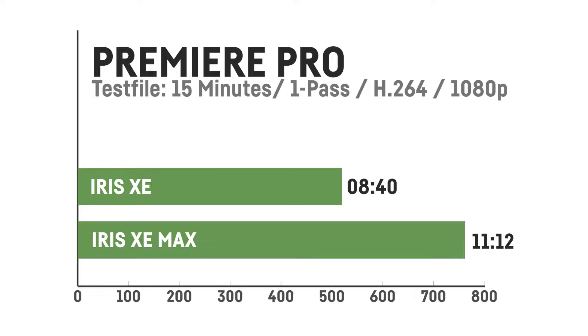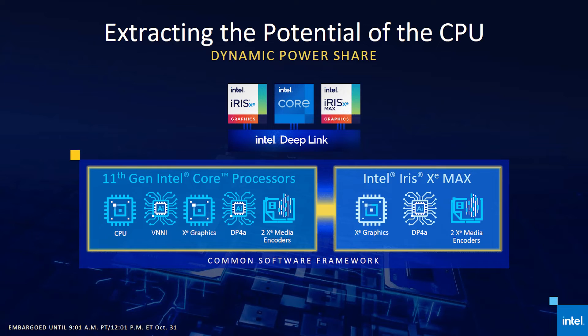Content creation would be a reason to get one of these laptops, right? Well, no — at least not in Adobe Premiere or Blender. In Adobe Premiere, the integrated Iris Xe was actually significantly faster than the Iris Xe Max when rendering, despite not having its own VRAM. In Blender, I was hoping for Intel's Deep Link feature, which is supposed to allow rendering with the integrated GPU, dedicated GPU, and CPU simultaneously. But I was not able to render any image with any Blender version or driver version with the Iris Xe Max — it just would not render at all, at least on the Dell Inspiron I tested it on.